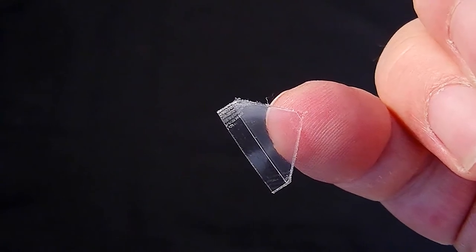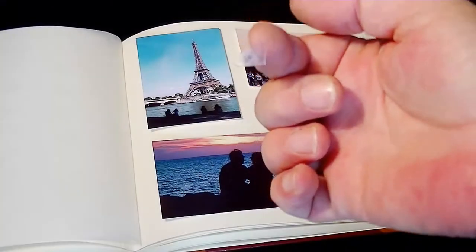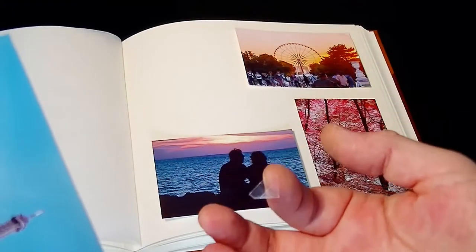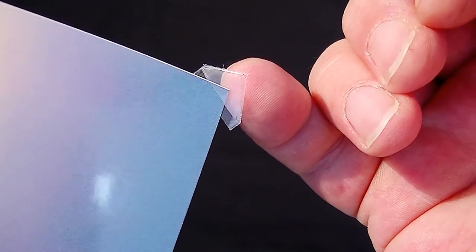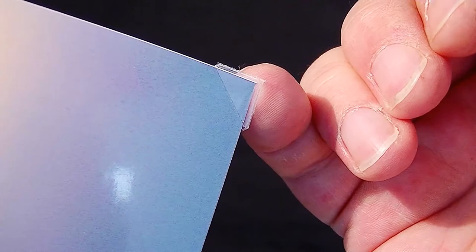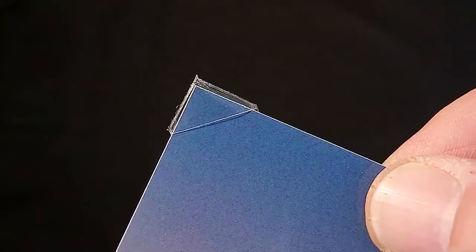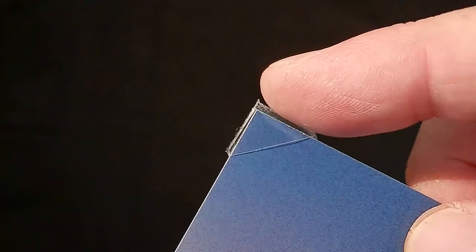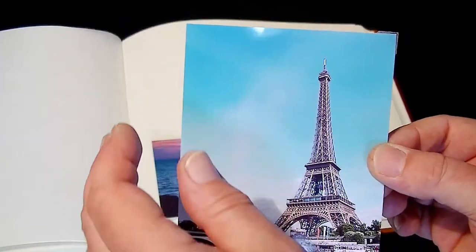They have an adhesive side and a small triangular pocket which the corner of the photo slips into. Taking your photo, simply slide the corner into the pocket of the adhesive corner. As you can see, the Photo Corners fit neatly over the corner of the image. Let's carry on and do that for the other three corners.